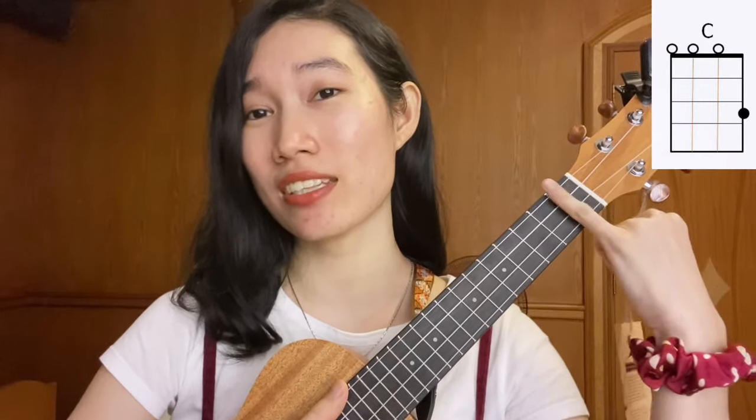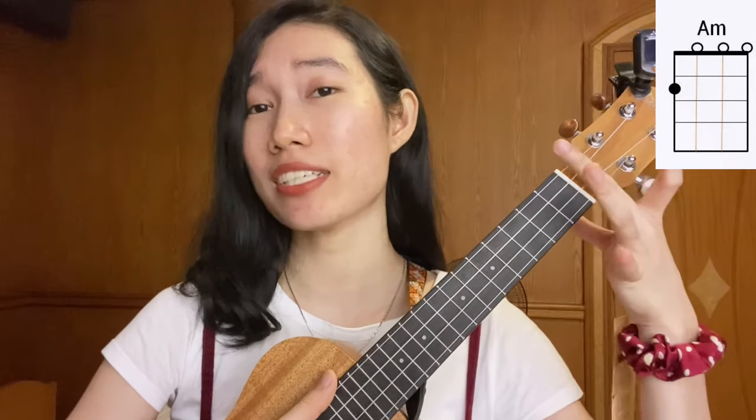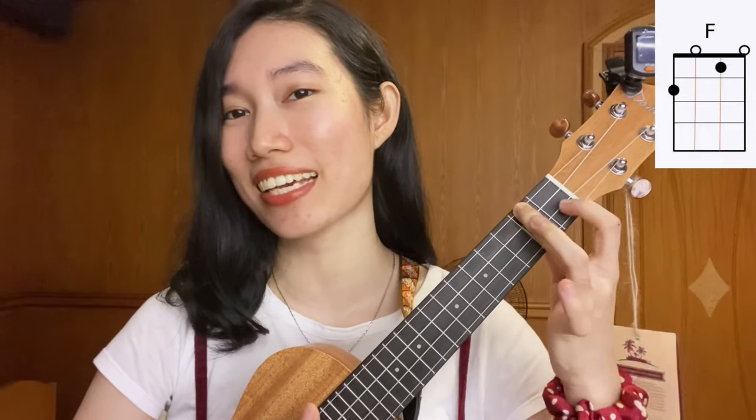Now let's talk about the chords. If you've watched at least 10 of my tutorial videos, you definitely know how to play them already, so feel free to skip ahead. If you don't, I'll show you now. To play C chord, take your pinky finger and place it on the third fret, first string. For A minor, place your middle finger on the second fret, fourth string. For F chord, that finger stays, and take your index finger and place it on the first fret, second string.